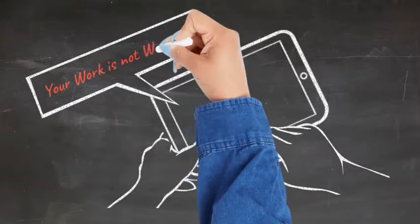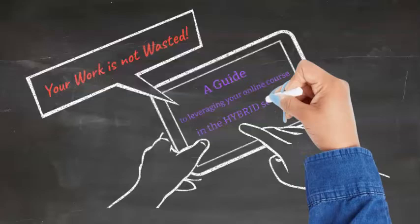Greetings everyone! I'm here today to share that your work is not wasted. Today's short video is a guide to how to leverage your online course knowledge in the hybrid setting.